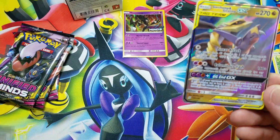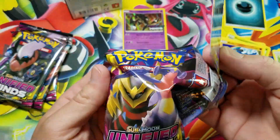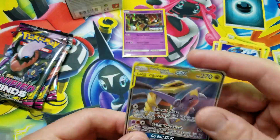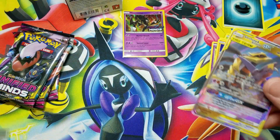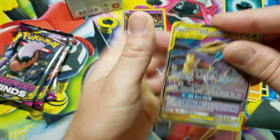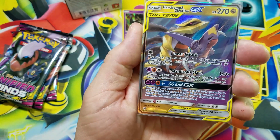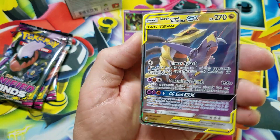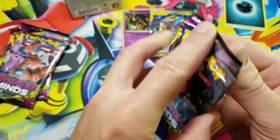And a Garchomp and Giratina GX tag team card — check out what pack it came from, it came from that pack. Imagine that — first pack magic! Way to go, great start to this pre-release Unified Minds box opening. So cool, first pack magic.